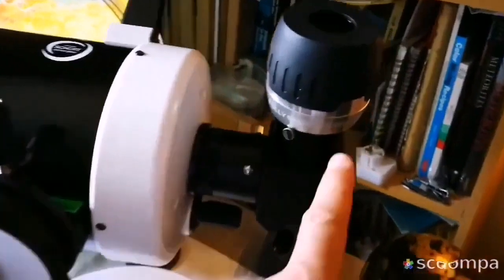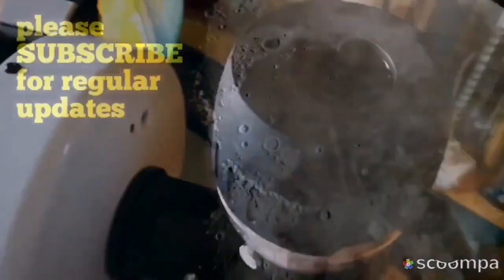I've now installed my Max Vision 68 degrees 34 millimeter eyepiece.